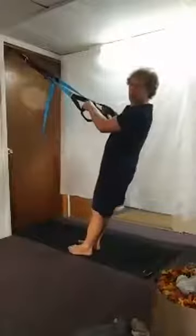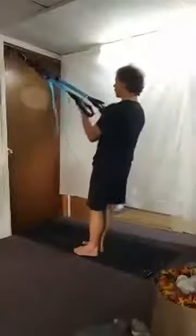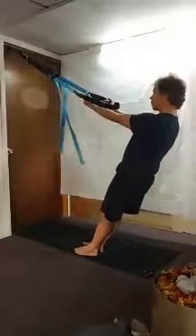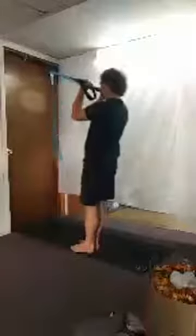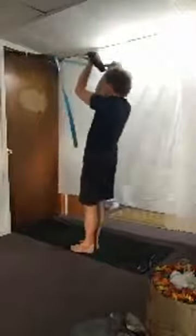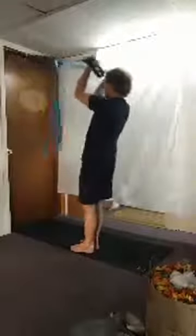Now we're going to curl it in and lift it up. Here's how it's going to go: palms up, squeeze it in, lift up, back, and extend. So get your curl, lift, back, extend — for eight reps. Nice job, everybody.